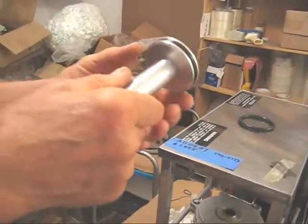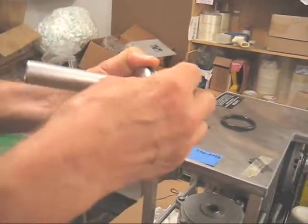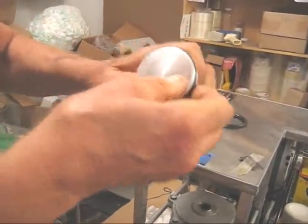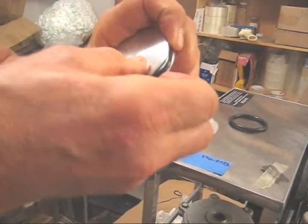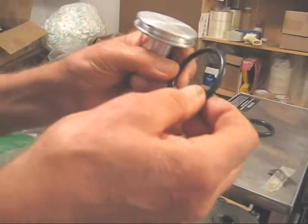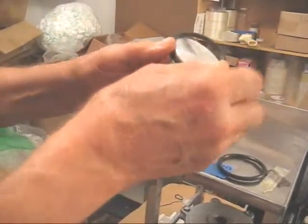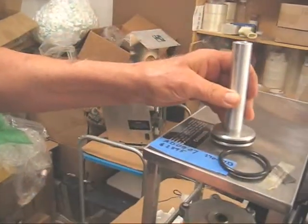The second problem is if you pinch the O-ring — if it comes out too far, as it is here. The bottom O-ring might be swollen just enough that it's causing a problem. Even a fraction of a millimeter would be a problem, so you would need to replace the bottom O-ring before it goes back in the chamber.